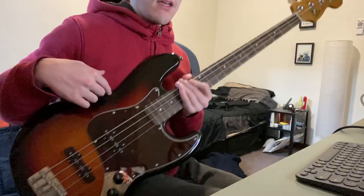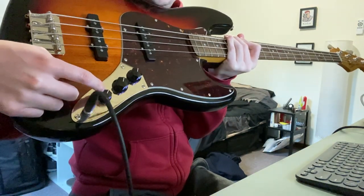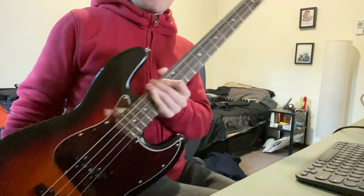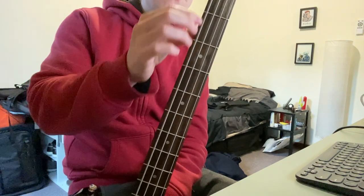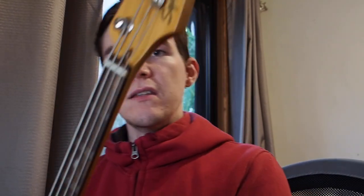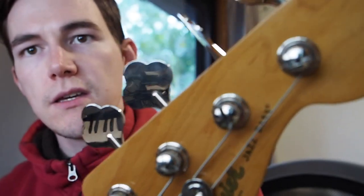Just a couple of things about it that I really like, and that is the look. I think the three-tone look is pretty nice on this one. It's got the classic three plastic knobs here with the little notches on — that's the tone and the two volumes for each pickup. You have an Indian laurel neck here, and on the back of the headstock it says it's made in Indonesia. The previous Classic Vibes were made in China and they had quite a good reputation. The headstock has a really nice Squier logo with the classic Jazz Bass trademark.